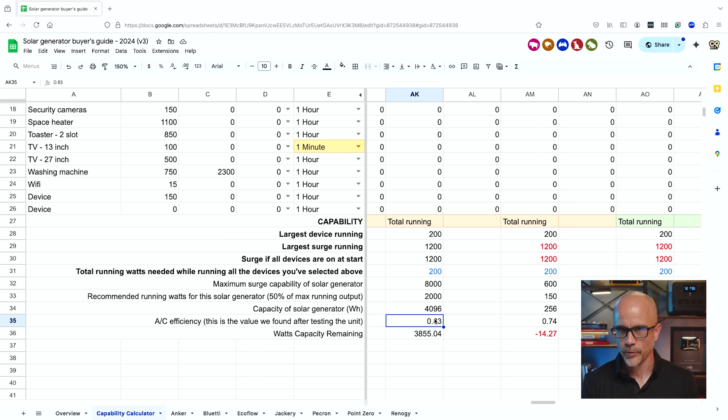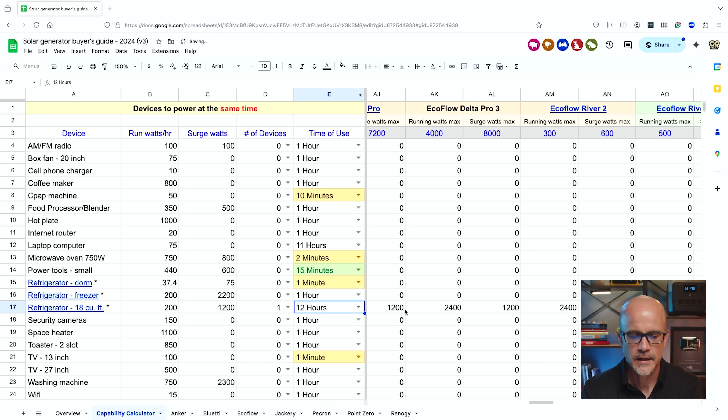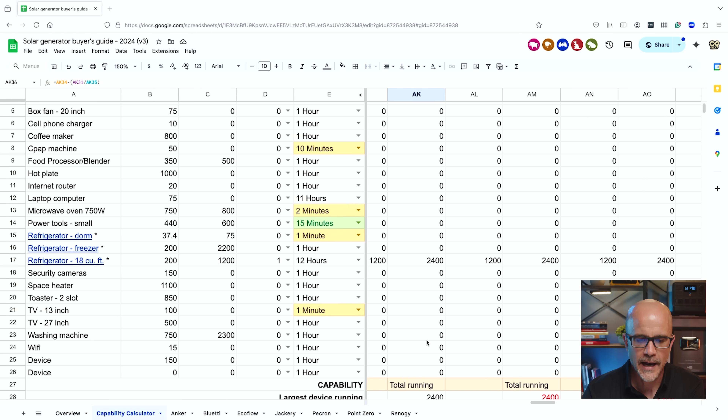Let's say you have a 12-hour outage. If we select 12 hours for the refrigerator and scroll down to column AK, we see that we have 1,200 watt hours left — we've used up a fair amount. That's assuming you don't have any solar panels or a gas generator. As you can see, this begins to show you quickly how much the unit can power and for how long. You can change values to see real-time feedback on remaining capacity.